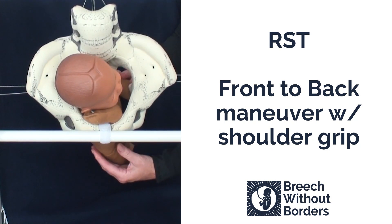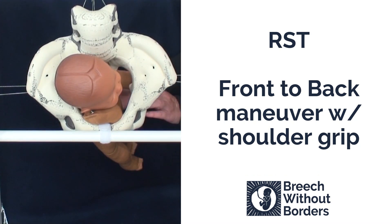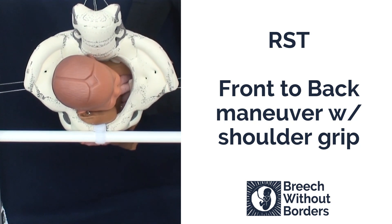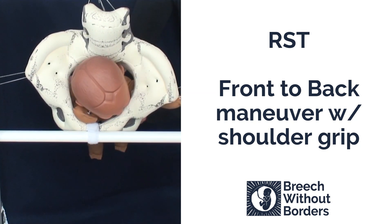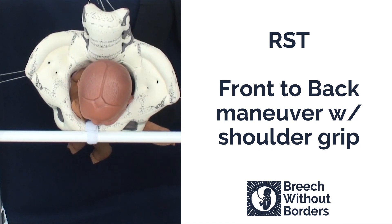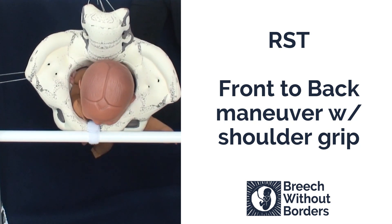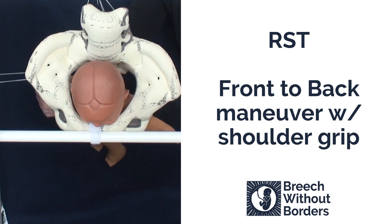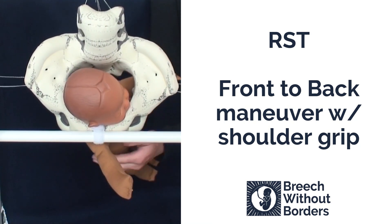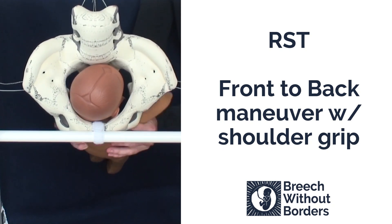Now that we've released the posterior arm, we'll do the front to back maneuver by grasping the shoulder girdles. Disimpact. Rotate 90 degrees so the baby faces the mother's pubic bone into direct sacrum posterior. Sweep down the anterior arm and then rotate 180 degrees back so the baby faces sacrum anterior.